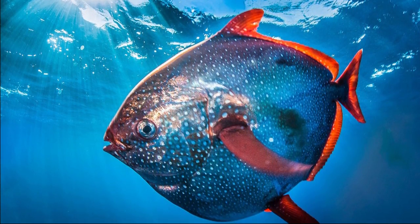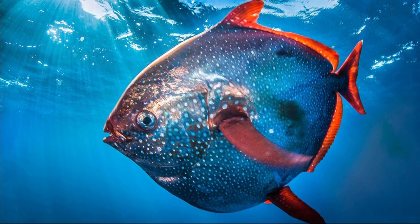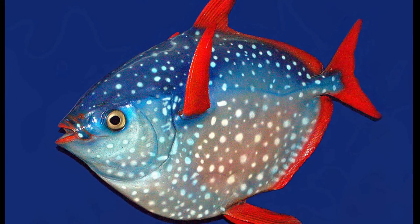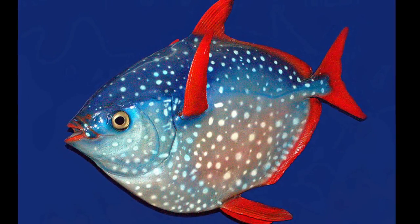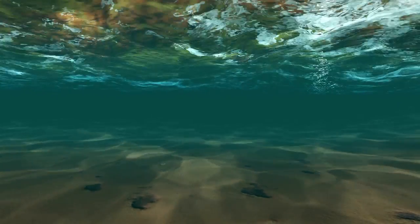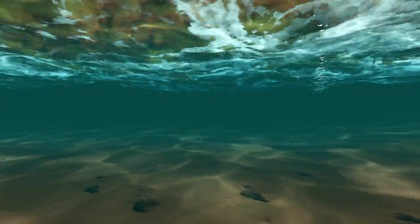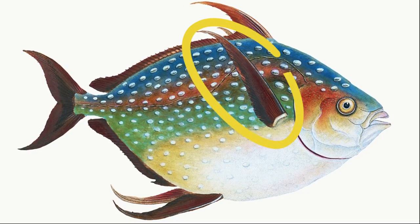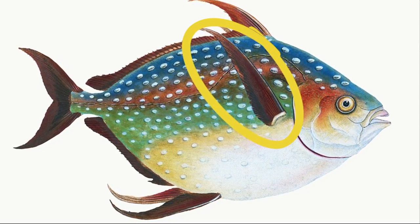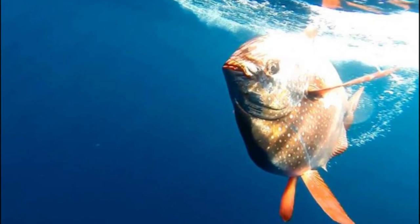The Opah, or moonfish, is a unique flattened oval-shaped fish. They have silvery spots and red fins. Their large eyes are encircled with gold. They are usually found between 150 and 1,300 feet deep in the open ocean. They have elongated pectoral fins that they use to move, using these fins like wings to swim quickly.